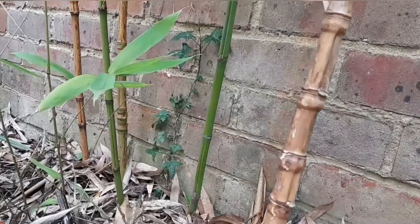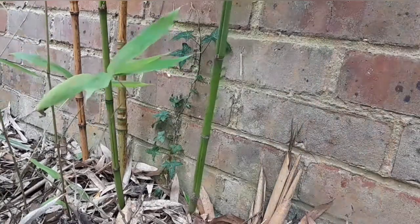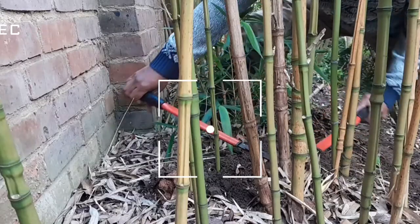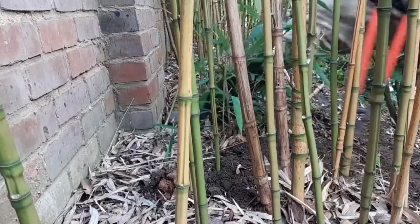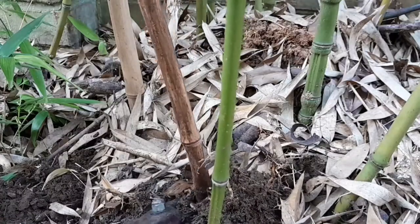Here are some quick tips for harvesting bamboo canes for use as garden bamboo sticks. Firstly, always take the canes off right from the bottom, because if they stick out it will take a lot of time to grow back, and also they can hurt you when you walk on them.